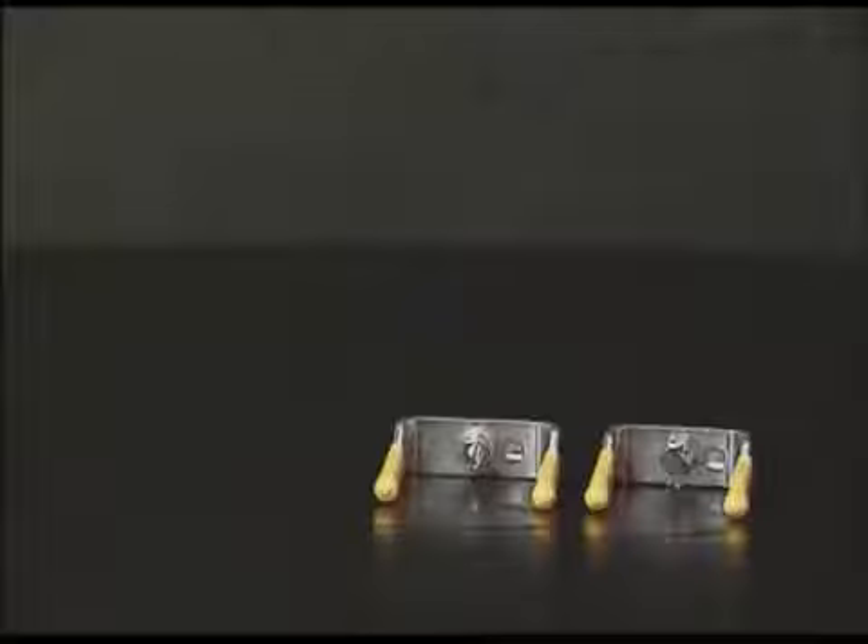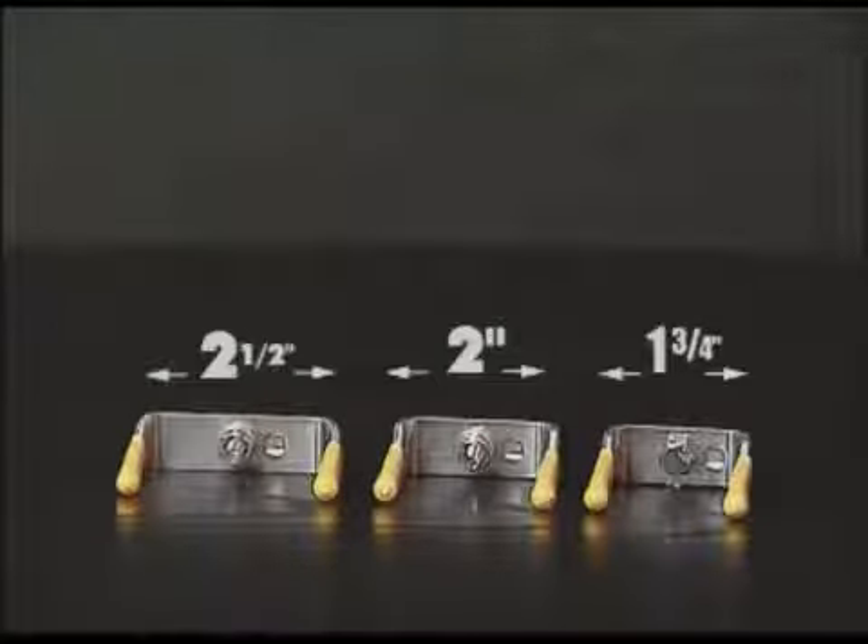The pre-measured reference units are manufactured in three sizes to meet the DOT CVSA specifications, depending on what type of brake chamber you have.